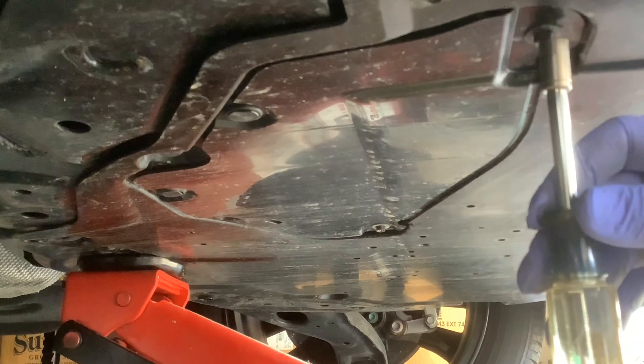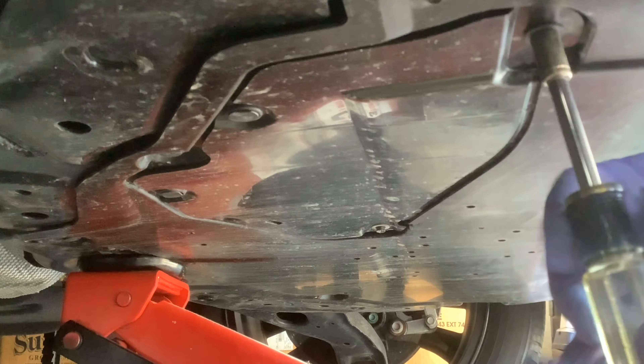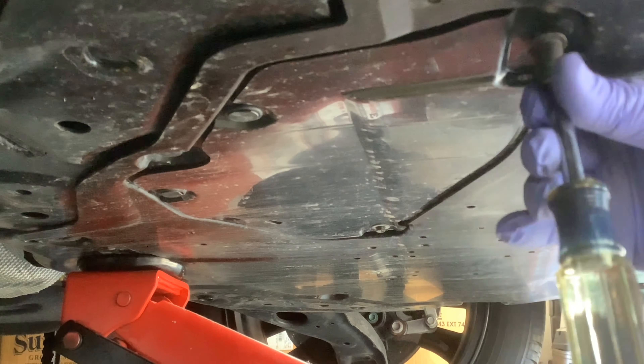So I'll remove this one — 8mm — that's where the oil filter and the oil plug are.